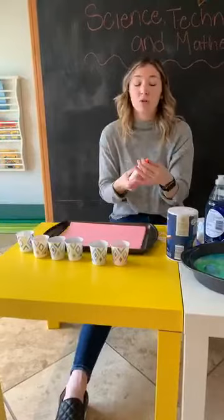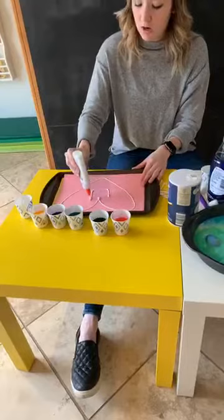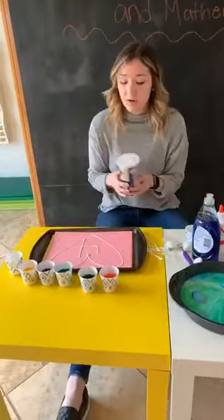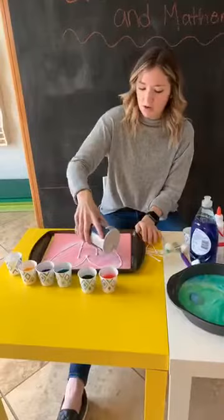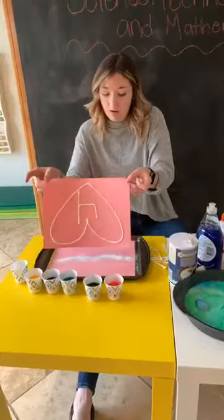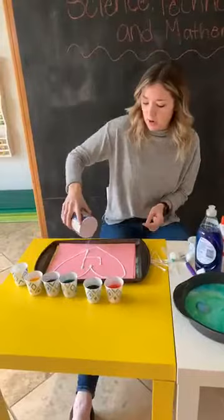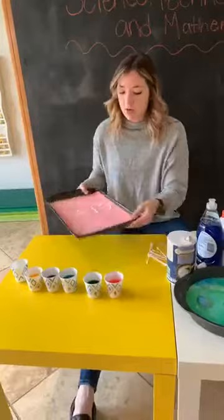So take some Elmer's glue — or whatever glue you have — and make different designs all over your paper. I'm going to make a heart and then the number four, because we are at the farm, which is the four location. Next — this is the fun part — you get to pour salt all over your paper. I have it in a baking dish so we don't make a mess. Sprinkle it all over your paper to cover it, then lift up your paper and shake it off. We're going to do another thin layer of salt as well, and shake it the other way so we get the paper nicely covered with salt sticking to the glue.